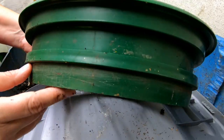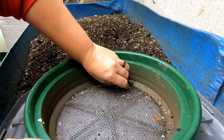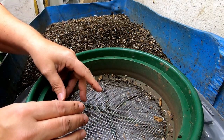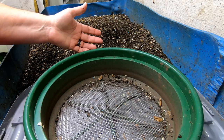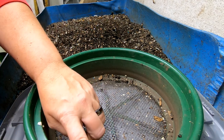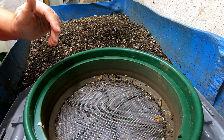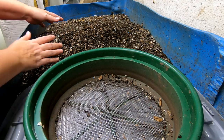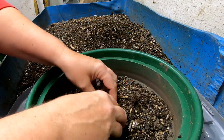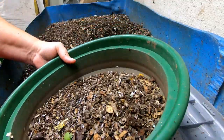Now if you like these screens, you can buy them from the Amazon store below in the pinned comment. They fit nicely on a five-gallon bucket, but you can buy them individually by the sizes that you need. I use the one-quarter inch and the one-twelfth inch a lot. The quarter inch gets rid of all of the big pieces and the twelfth inch makes sure I can keep my cocoons.